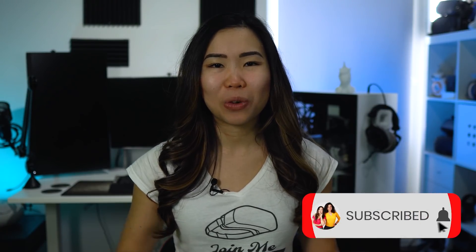Anyways, this is going to be a quick guide, so let's get started. If you like what we do, subscribe if you haven't yet, as that's a great support.